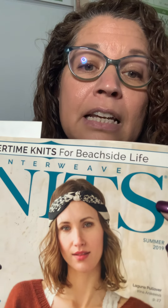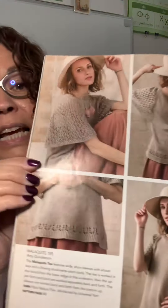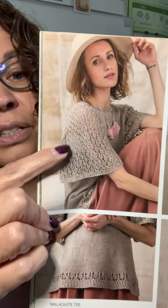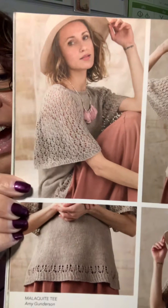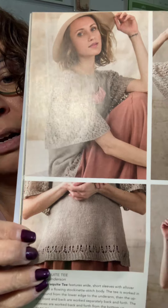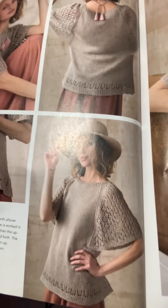So I have Interweaves Summer 2019 Magazine. Obviously I've had it for a while. I have yet to knit anything out of it, but I am going to start the Malachite Tee. And this is it. I love these big lacework sleeves, and then the body — as you can see — there's a little bit of lacework at the bottom, but then it's just stockinette.